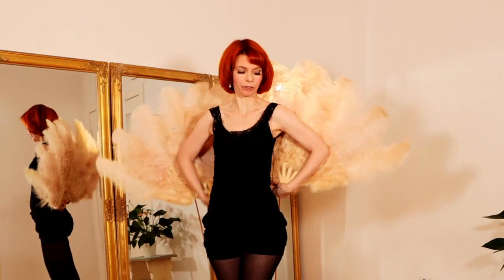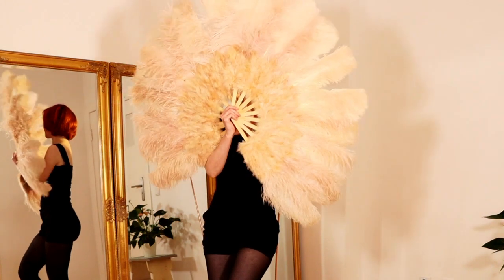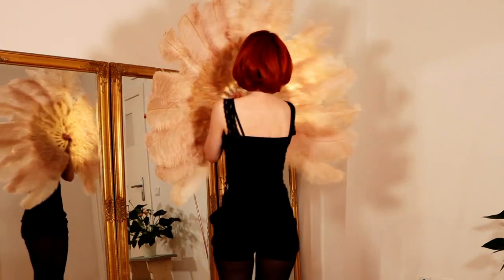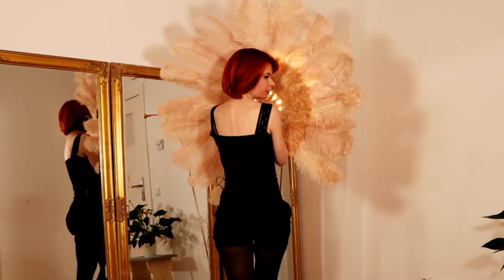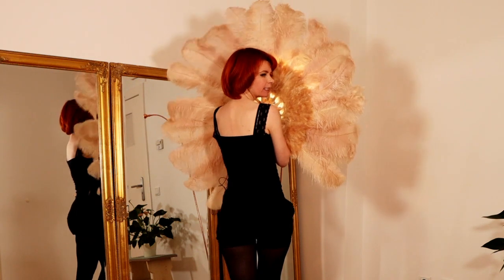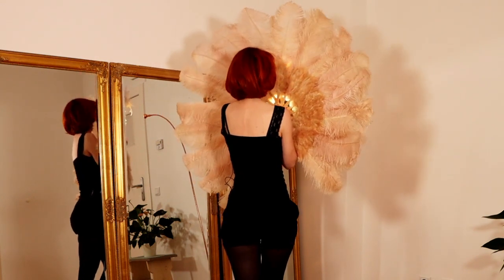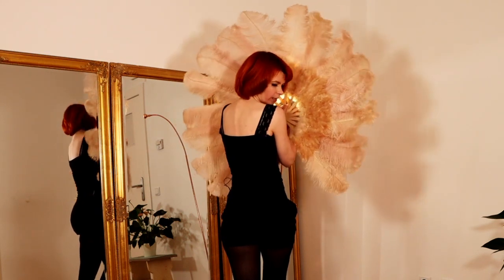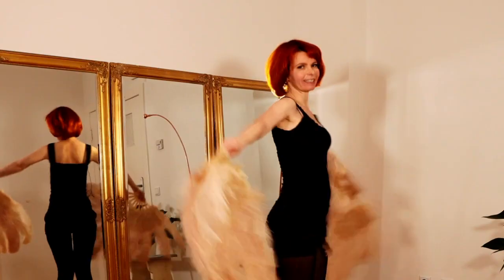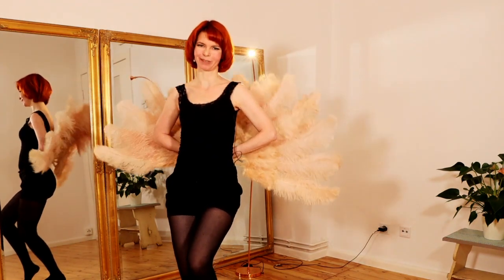Movement number six is the Lotus Flower. You bring your fans in front of you like a beautiful flower and then move your feather fans very softly and fluffily. This movement also looks very good from behind. When doing it from behind, pay attention to a nice pose and make sure people can still see your face — turn your head to the side to keep contact with your audience. If you enjoy my videos, I would be really happy if you gave me a thumbs up, thank you.